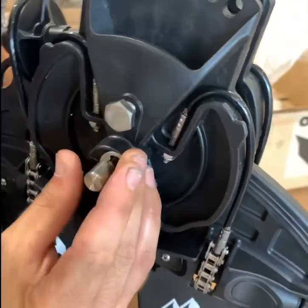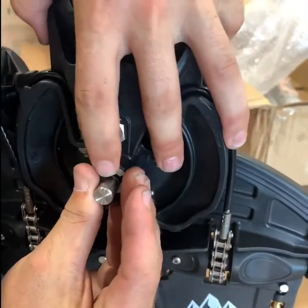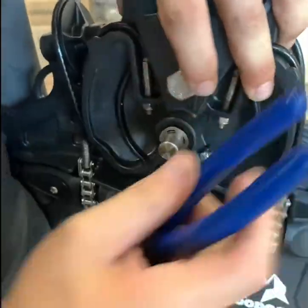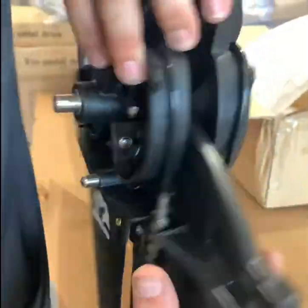I'm going to replace the pins, or the clips, just put it back in. Use a pair of needle nose pliers. Push back in and tap it.